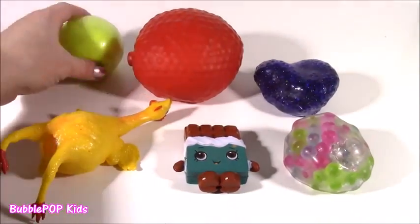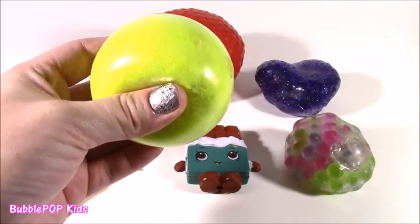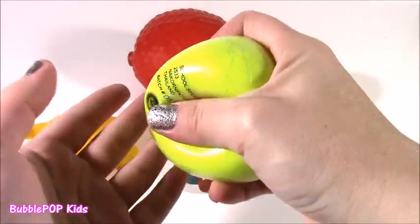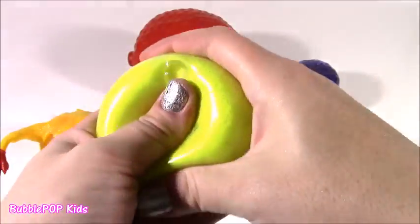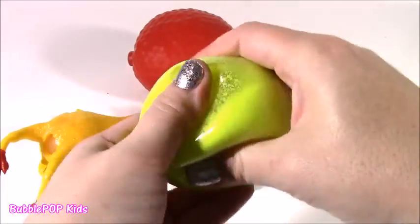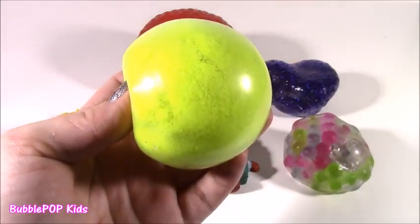And the sixth one is this. When I look at this, it looks like a tennis ball. Until I start feeling it — it either feels like jelly. It's so crunchy and slippery, slimy at the same time. Huge mystery.